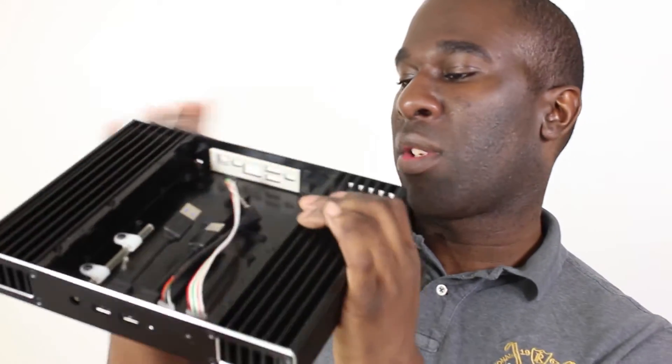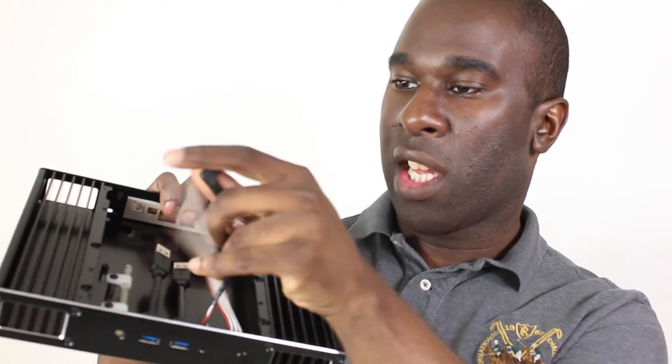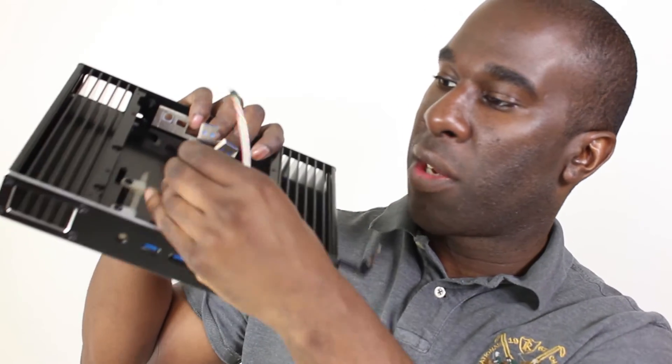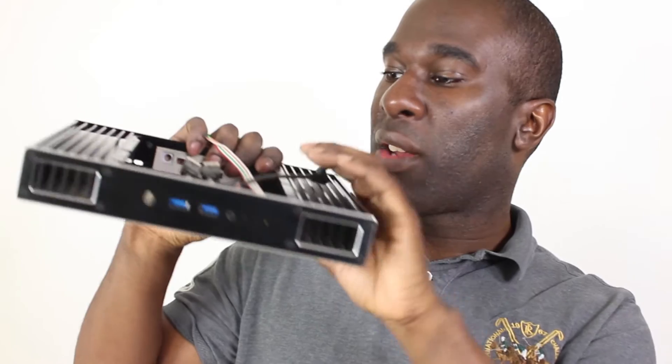And then what else have we got? There's a 3.5mm jack for audio which is here, and this just plugs into the board as well. On the top here, this connects to the board so we can have power and stuff. Then you've got two USB 3 cables that are in there, and I think I have got an extender that goes into this board.